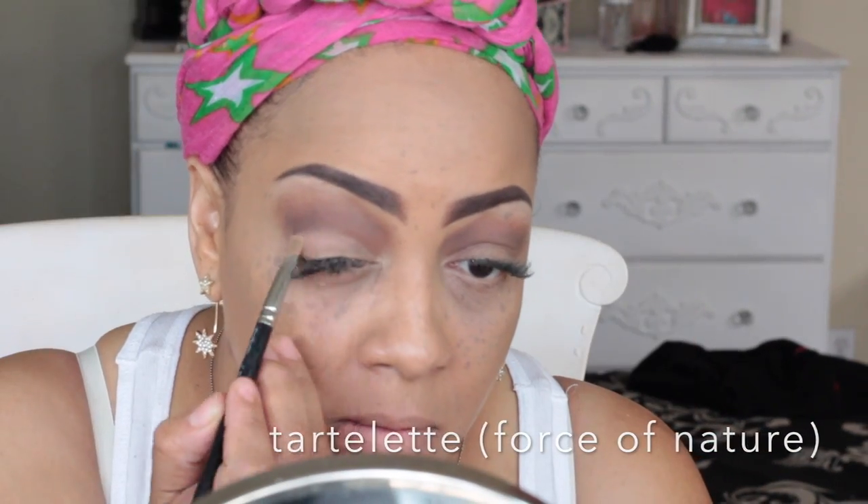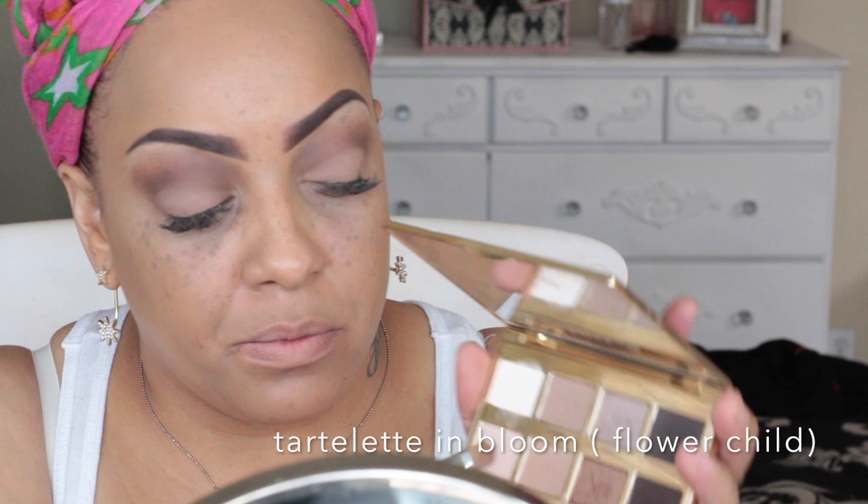Now, into that same In Bloom palette, I'm going into my crease with that and blending it in. Back into the first palette, which is Tarte Tartelette, I'm using the color Force of Nature. I want the color to more or less match my skin tone, and I'm using that same MAC 224 brush to pack that on. Then back into the Bloom palette, I'm using Flower Child, which is a lighter color. I'm putting this over the inner portion of my lid to brighten up the eyelid.